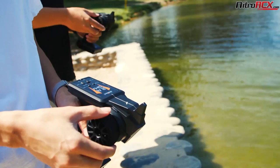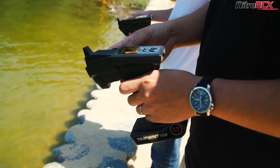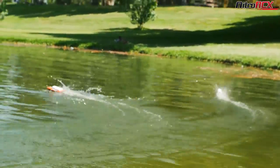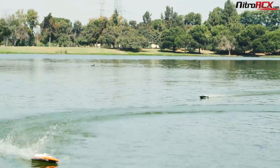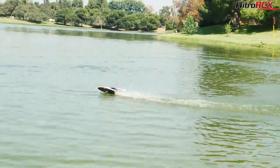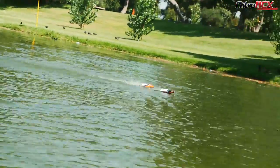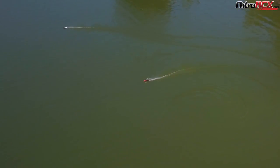It comes with a 2.4G controller that has trim adjustments and steering adjustments to give you precise handling. The cooling system is very efficient and keeps the motor running nice and cool. Since this is a hobby grade boat, your steering controls and throttle controls are all proportional. Steering duties are handled by a micro servo, which can be swapped out for something higher speed or higher torque, giving you about 10 minutes of run time depending on how you operate.